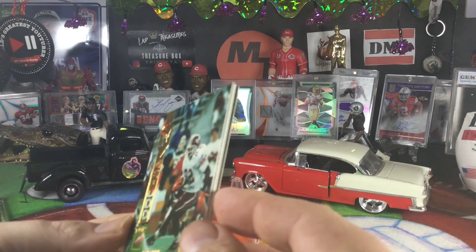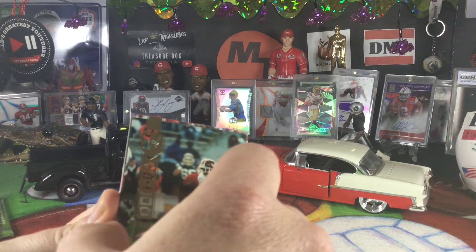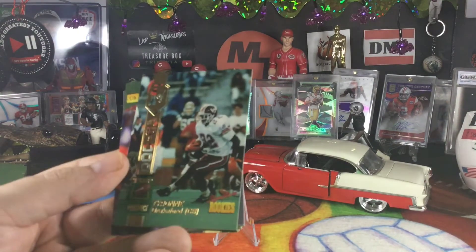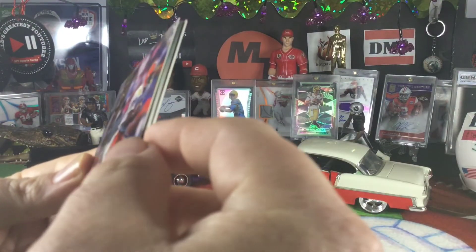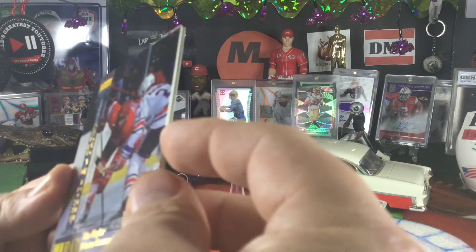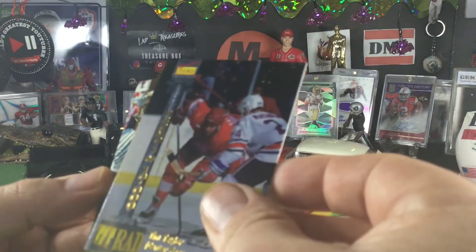I have no idea where the autograph is. So the first one, we got a Tyrone Drakeford — the cards are sticking together a little bit. Oh, it's not just football, very interesting. So Tyrone Drakeford, cornerback. We got a Shelby Hill, wide receiver. A hockey player — Tim Taylor. Tim the Tool Man Taylor! I guess that's a promo card, so that's very interesting. This one is one of 10,000.